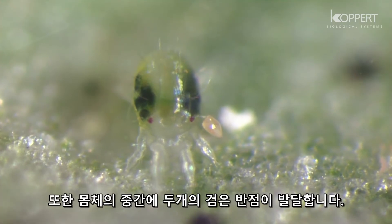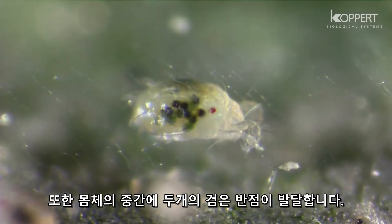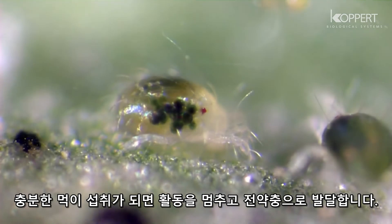The two dark spots also develop on the middle of the body. Once sufficient food is consumed, they become inactive and develop into proto-nymphs.